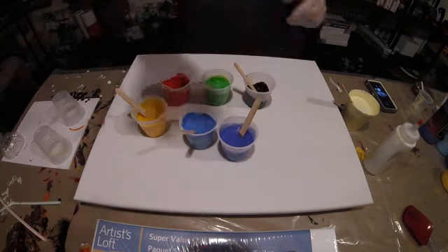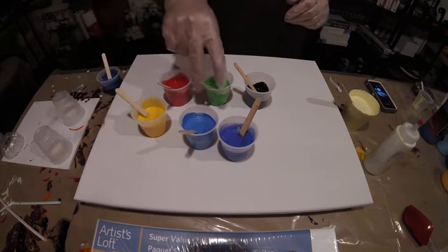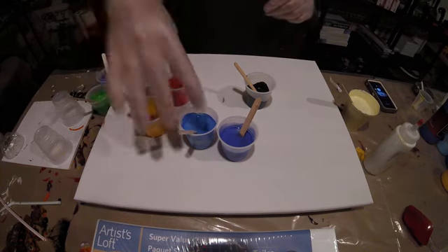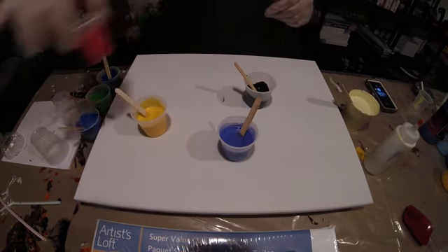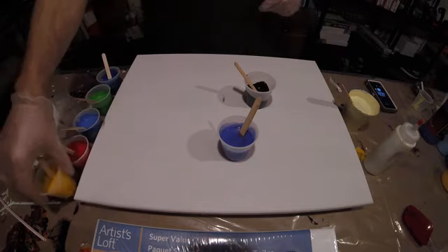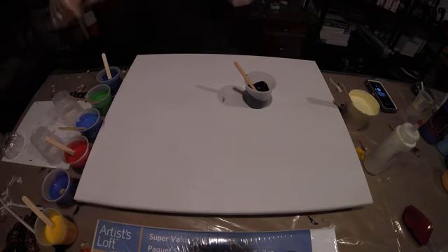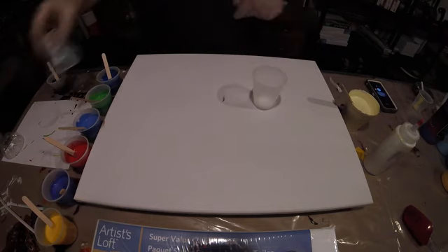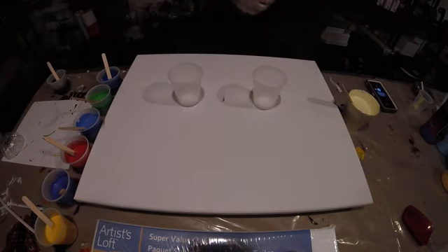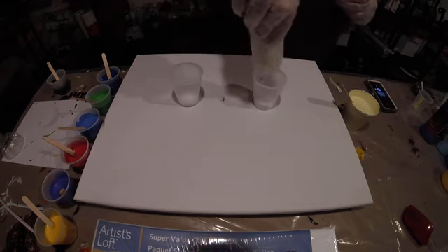I don't want the blues next to each other. So: blue, red, blue, green, blue, red, yellow, red, blue, yellow. And we're going to put a little bit of black in these spots. So take some of this thinner white, and then I'll put a little bit of black in there.